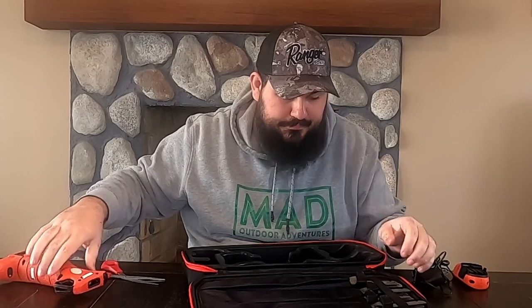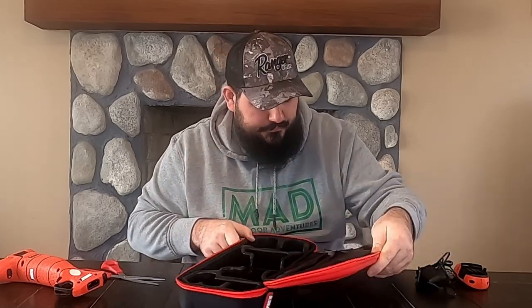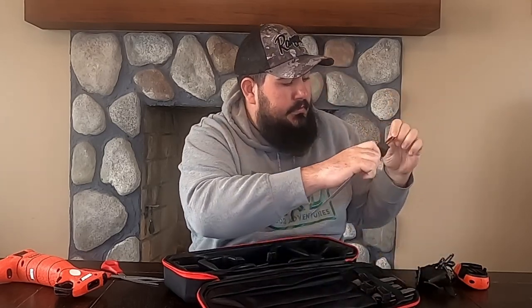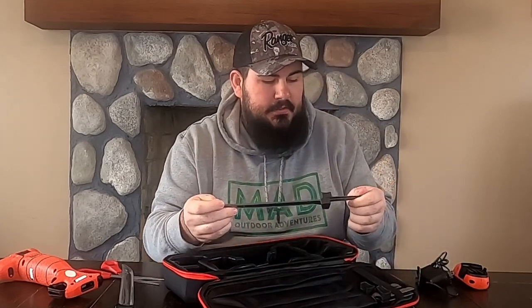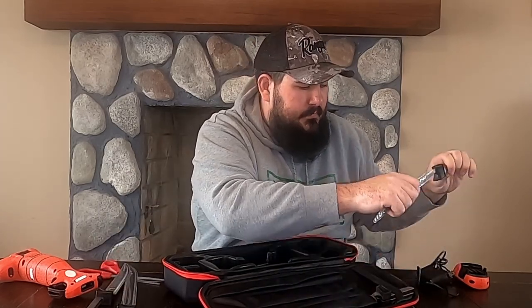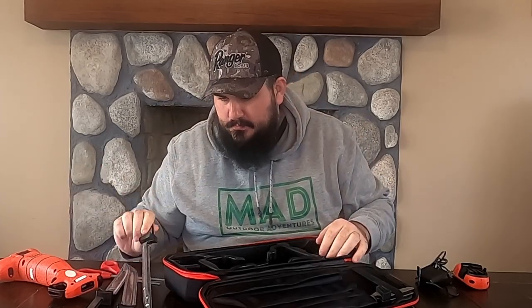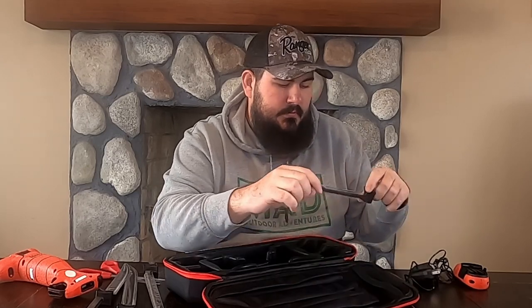Let's see what kind of blades we've got here. The blades are nice, at least stored — it looks like they have sleeves. We've got the 12 E-Stiff, the 9 E-Stiff, the 9 E-Flex. The flex is a lot thinner than the stiff. And then we've got the 7 E-Flex.